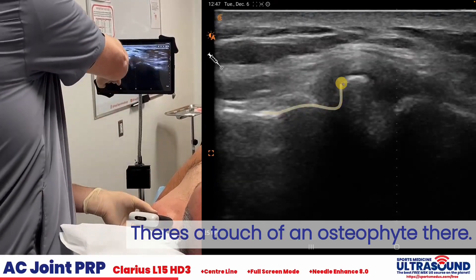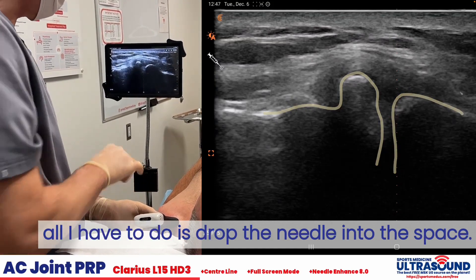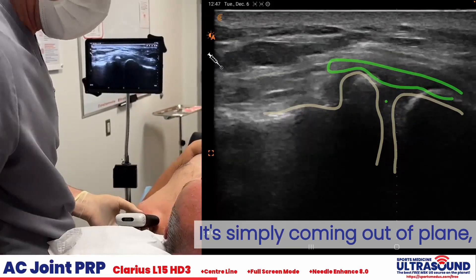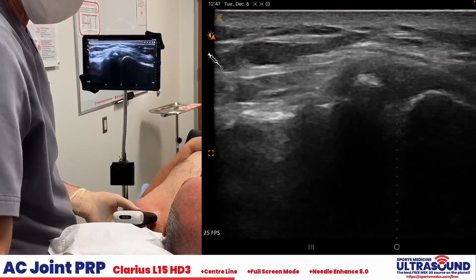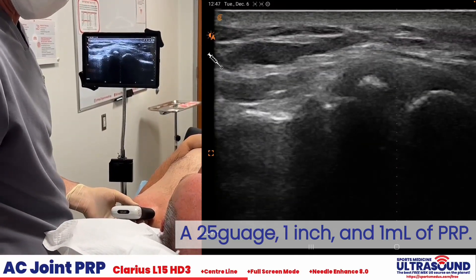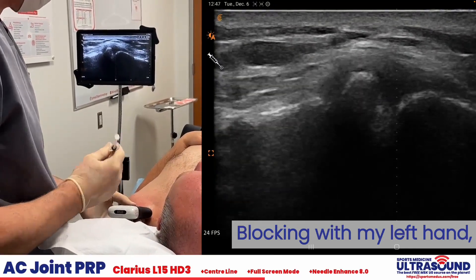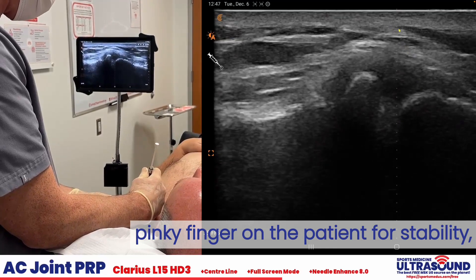A touch of an osteophyte there. For an intra-articular injection, all I have to do is drop the needle into this space. It's simply coming out of plane anterior to posterior — 25 gauge, one inch, and one milliliter of PRP. Lock in with my left hand, pinky finger on the patient for stability.